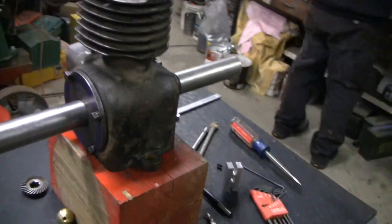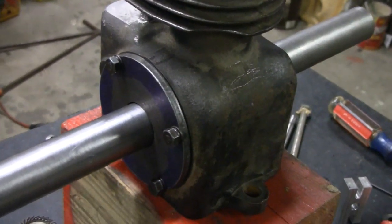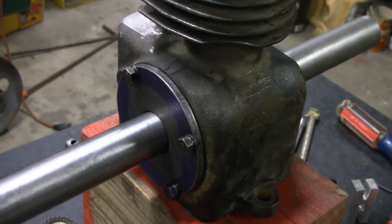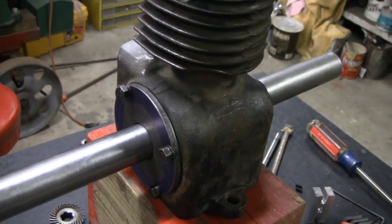All right, so while Mike was working on the case, I was working on the side cover there. I made a new side cover for it and got rid of the other backing plate.